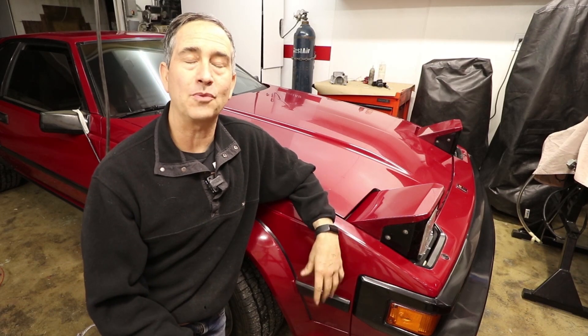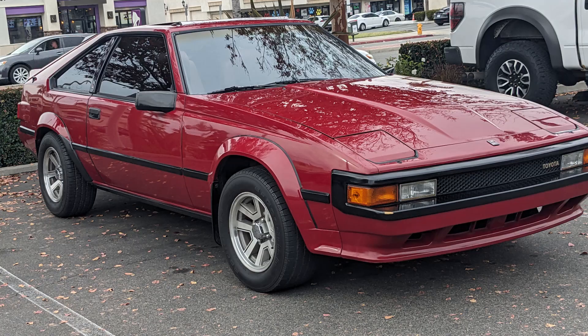Hey there and Happy New Year 2025. Hope it's good for you guys. Today, or this week, I'm going to work on my Toyota Supra, trying to improve the drivability.